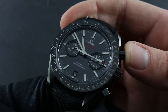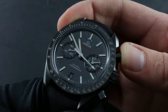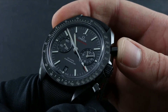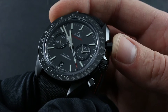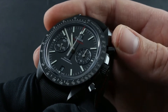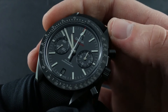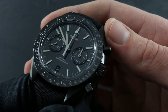The watch also features a chronograph. You start it with the pusher at two o'clock, and you stop it with that same pusher. You can also resume timing by pressing the pusher again, but you need to ensure the correct sequence when resetting: start, stop, and then reset. Attempting to reset while the chronograph is still running will crash the movement and cause dire consequences for the mechanism within.